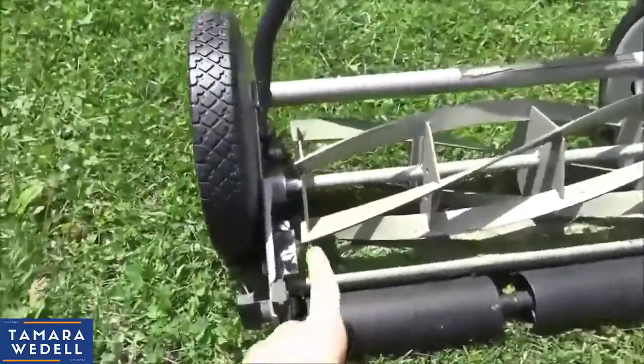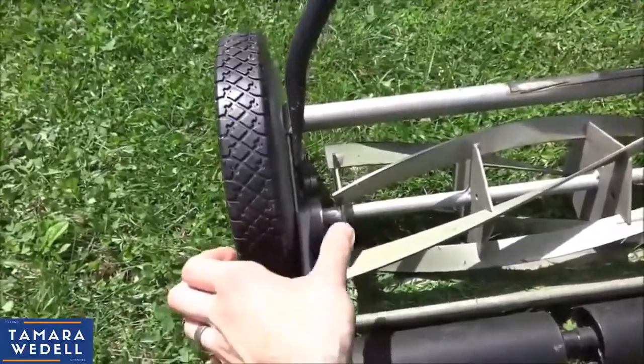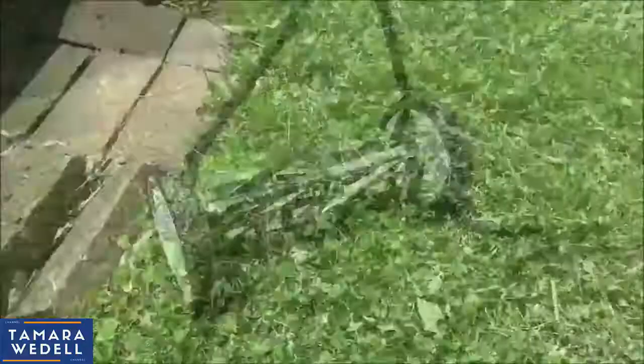One thing I also want to mention is the wheel-to-wheel distance here is about 3½ to 4 inches, so whenever you're cutting next to a sidewalk or some pocket, it will leave a little grass there. You don't have to hit it with a trimmer — no big deal during trim anyway. That's no problem at all.